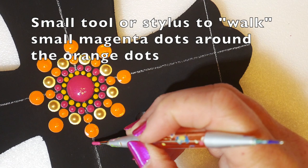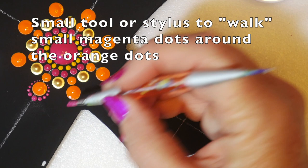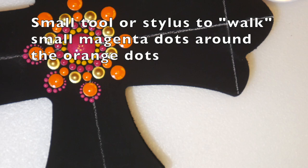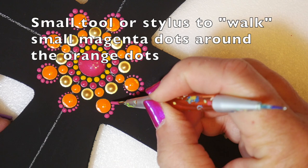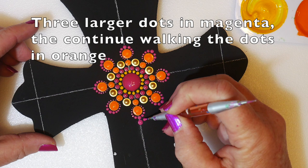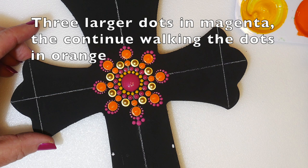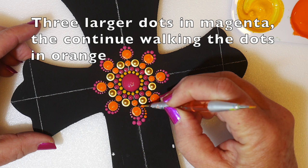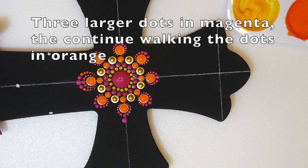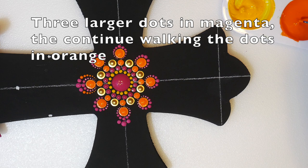Now I'm using a small tool to walk the dots around those orange dots using deep magenta. Walking the dots simply means loading up your tool and then tapping it in a line or curve — as you tap it, the tool loses paint and the dots get smaller. Now using three larger dots in that same magenta on either side at the end of the petal, then switching back to orange to continue walking those dots back up to the center. The large magenta one and then two smaller ones on either side.